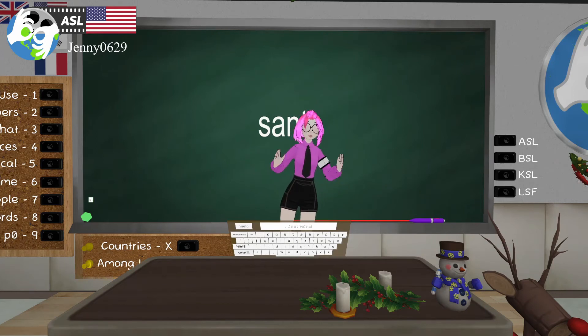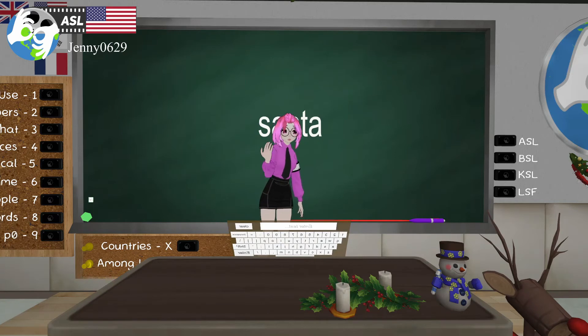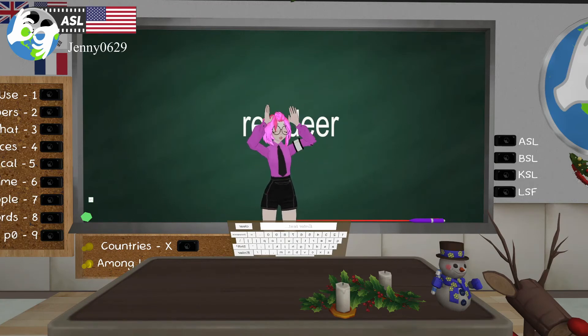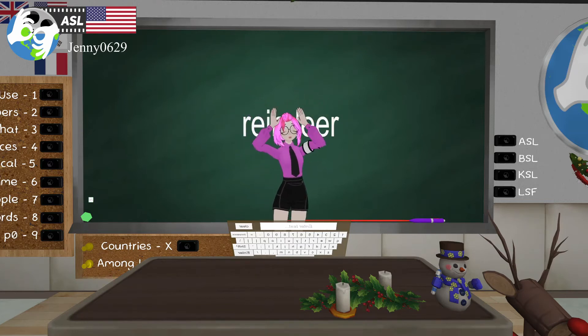Now we gotta have Santa. You're going to have two C hands showing that huge beard — ho ho ho, he's got that big beard coming all the way down. You can do one hand or two hands for Santa. And then reindeer — you have two five-hands on your head coming out, showing those big antlers. Reindeer!